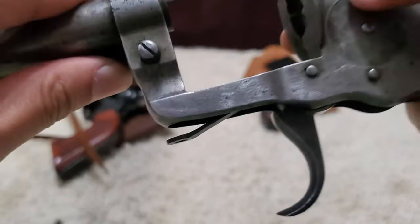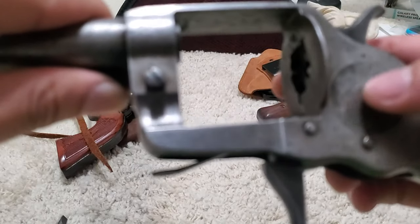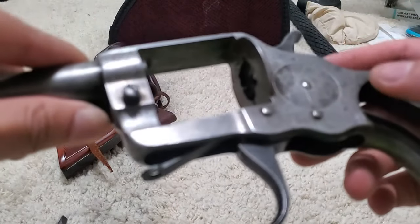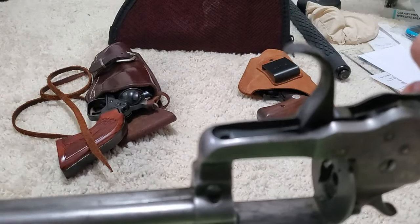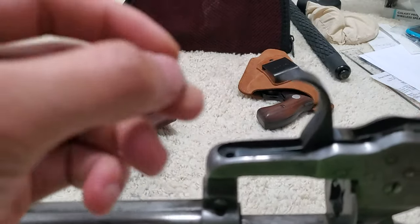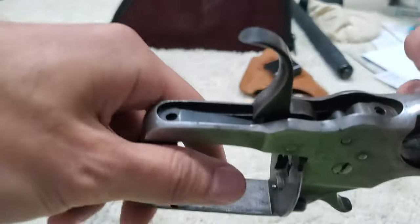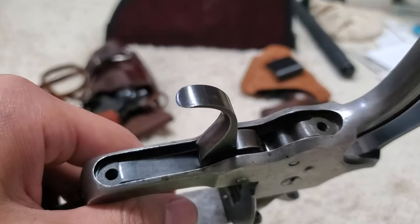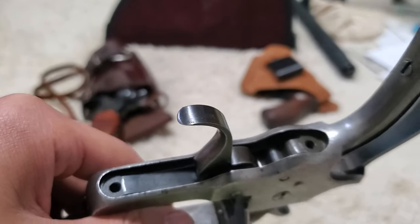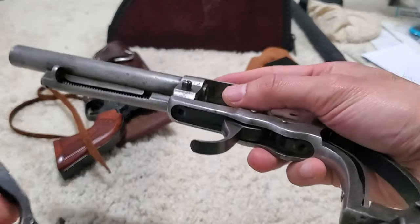We are so close to being done, even though it won't be assembled correctly. Now we can push the trigger return spring back into its place and place the sear spring — remember I was talking about this guy. He presses on the sear to make the hammer catch first, second, and third click, and he's oriented in this direction. Everything's in place.